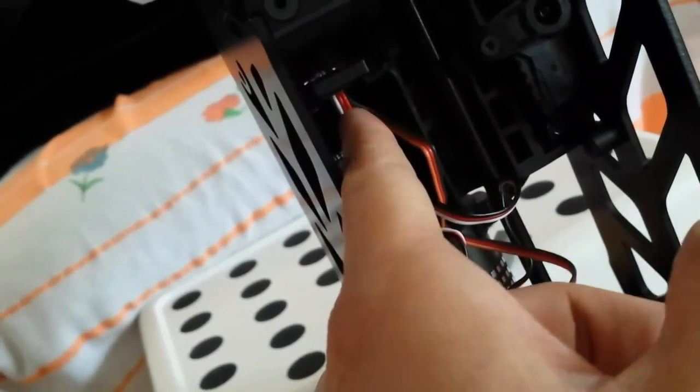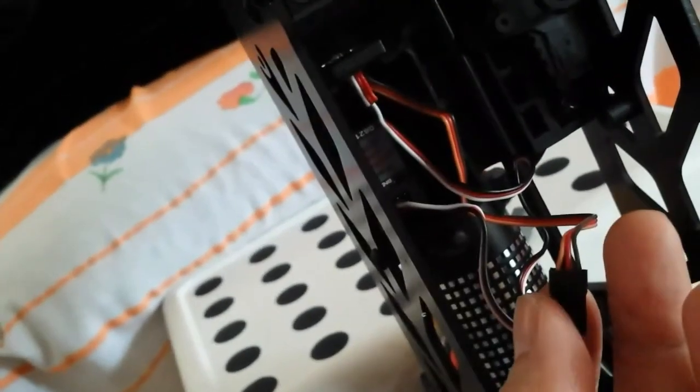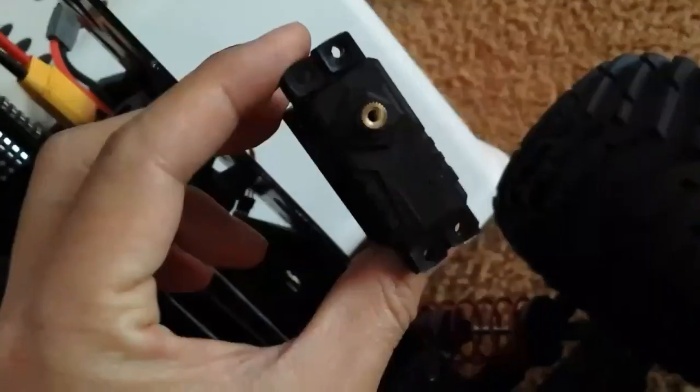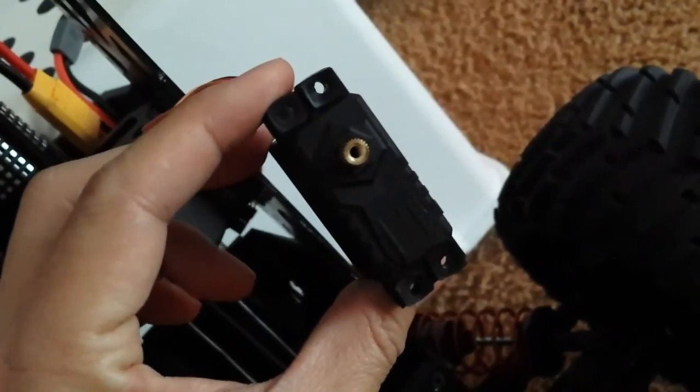There you go — the receiver and servo are taken out. There's a little zip tie you cut, then pop the colored connector off in the first channel. It's a three-channel receiver, just so you know what it looks like. Then replace it — very easy.